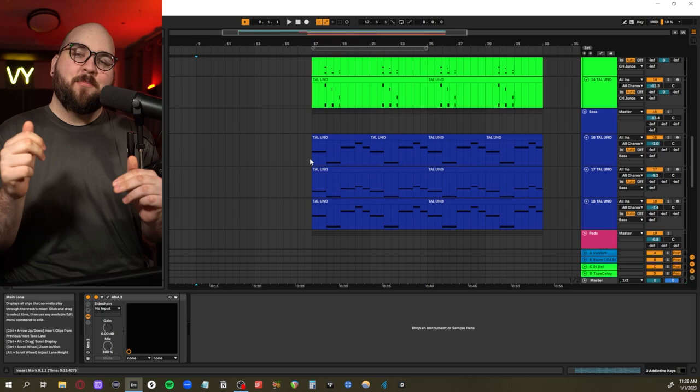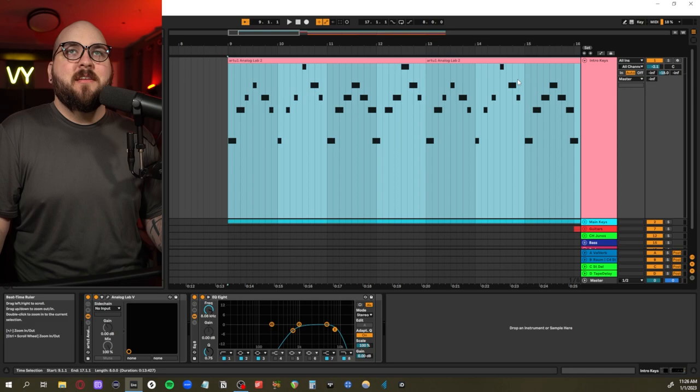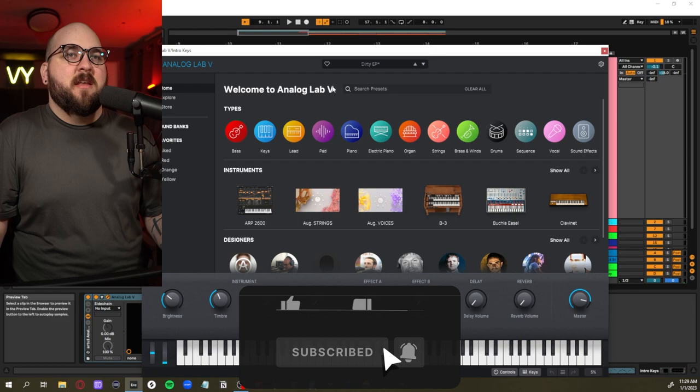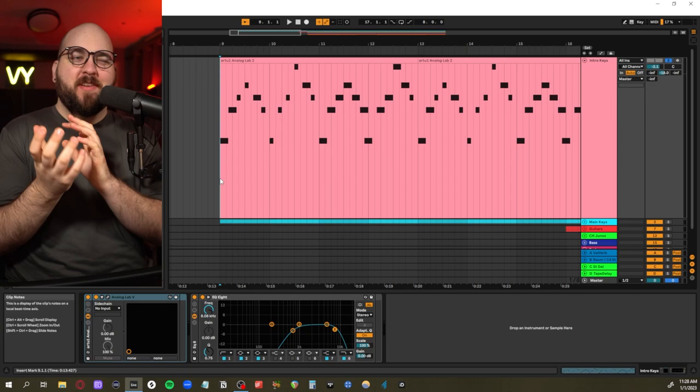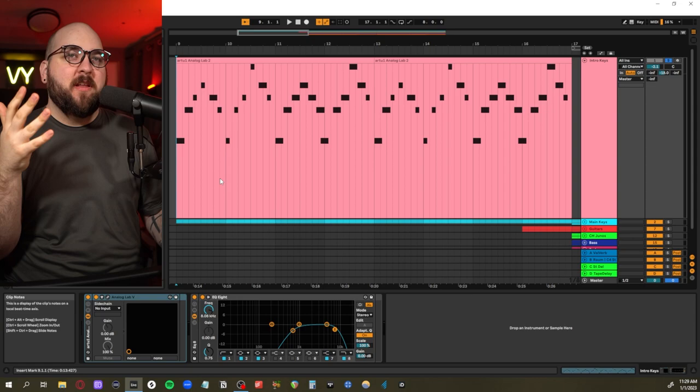The first element I want to go over is what I call a VHS-style lead from the intro. I found a preset in Analog Lab - this arpeggiated thing - to get a nostalgic 80s vibe in the first few seconds. Little bits of ear candy like this actually help a lot when you're trying to create the lore of what the song is supposed to sound like.